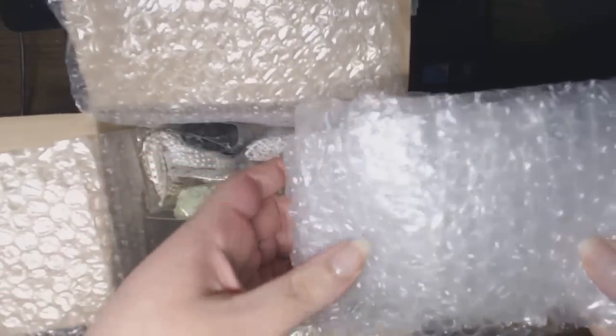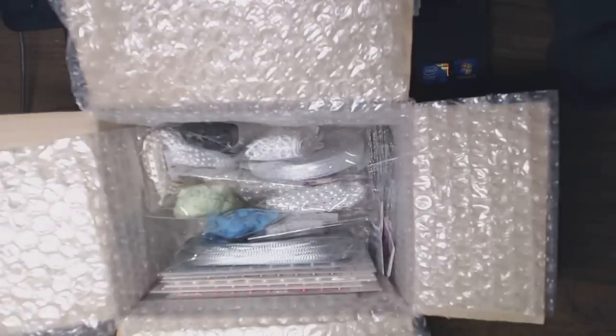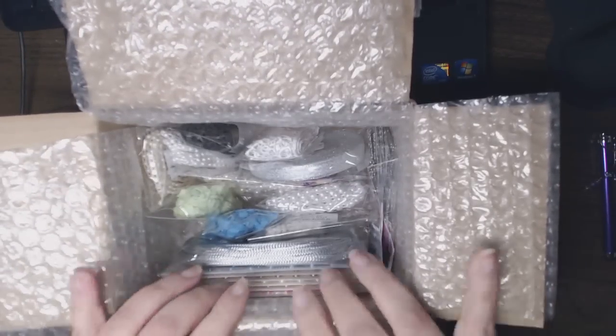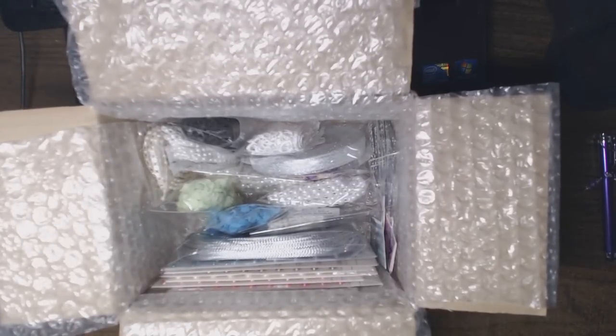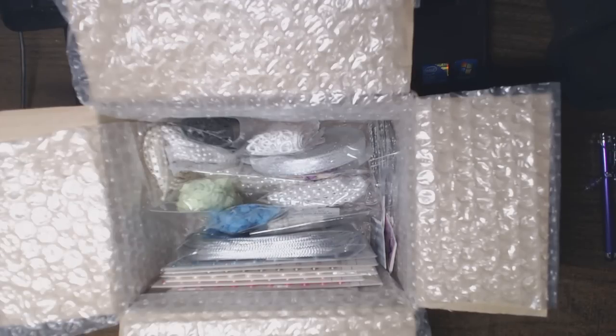There was also another bunch of bubble wrap, which I reuse. Here's my supply box. What I did is I restocked on some of the items that I had either used up entirely or were near the end and I knew I would use again, and I picked up a few new things.